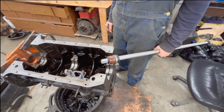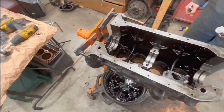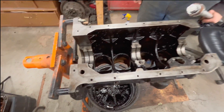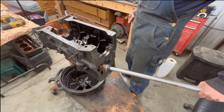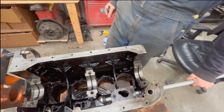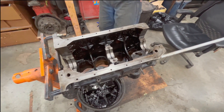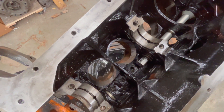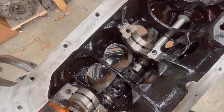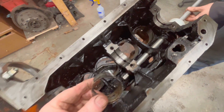We're on to the cam bearing removal. We punched out the cam plug on the rear using the tool, so we've got an open hole to that rear bearing. The tool has a little rubber piece that goes into the bearing — you tighten it down until it expands the rubber out to grip the bearing. Then you've got a big BFH to drive it out. We'll take this one out and then do the others.